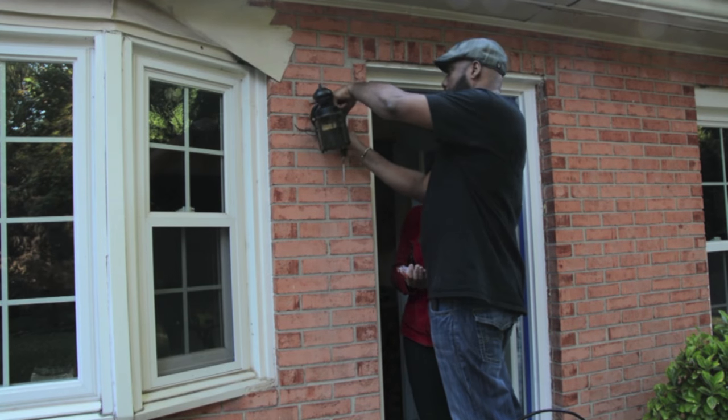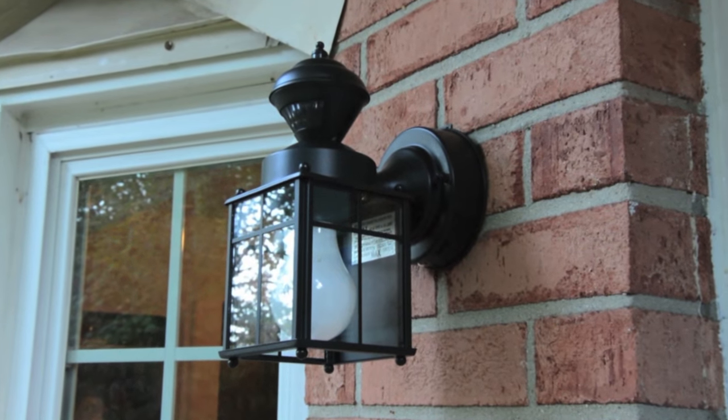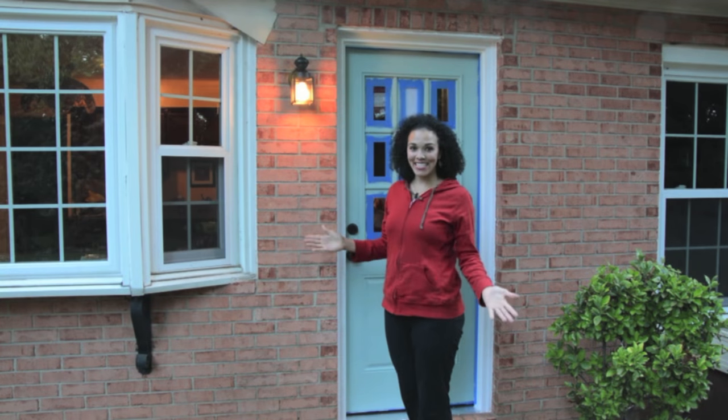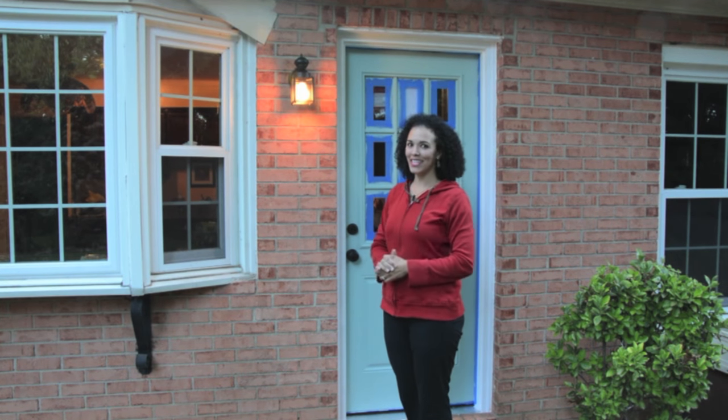Replacing an old light will make your door look great. We replaced the light with a new Hampton Bay model from the Home Depot. We have light, so now we're ready to stencil.